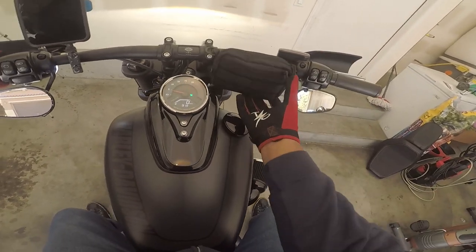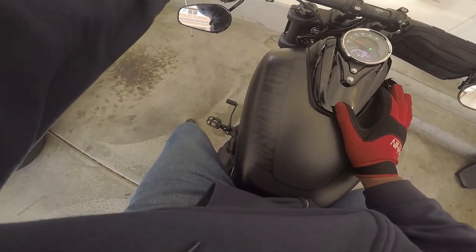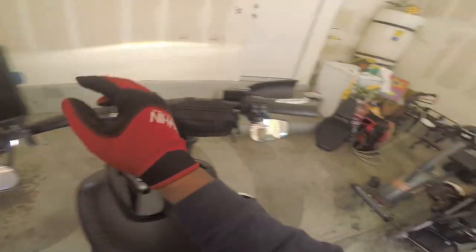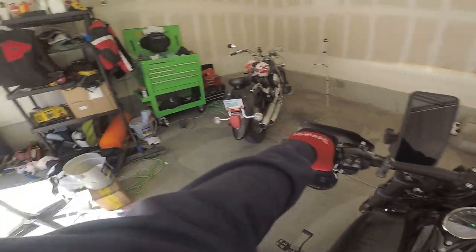The handlebar bag I got off Amazon for like 14 bucks. The Quad Lock with the case and the ball was around 60 bucks.